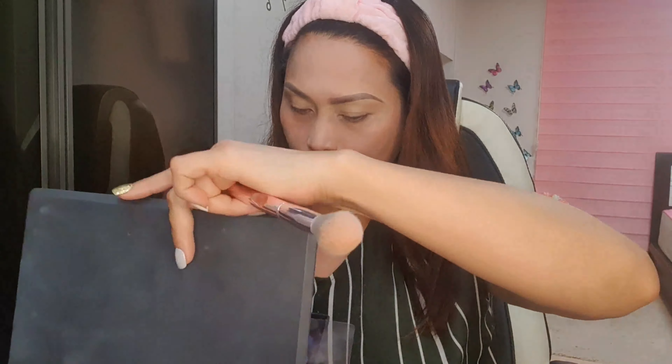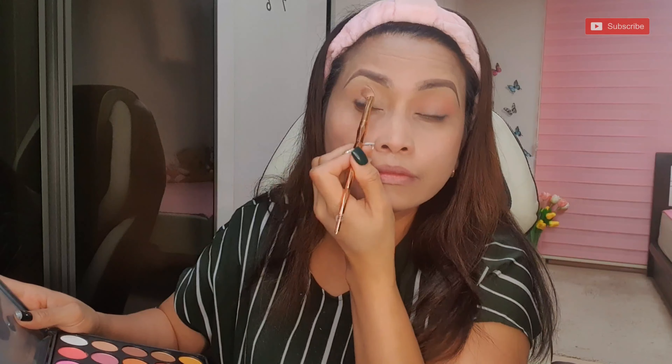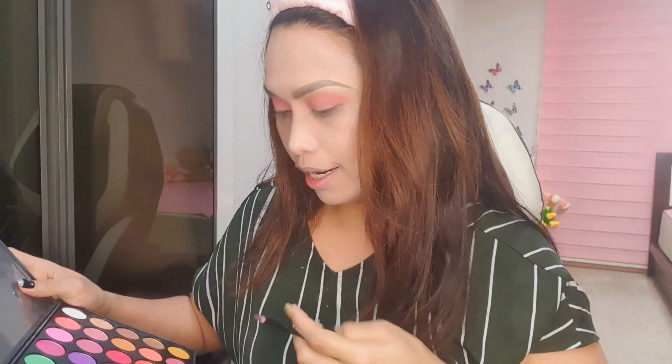I will use the hair — brush the hair — and then after that, I will put a little bit of product.